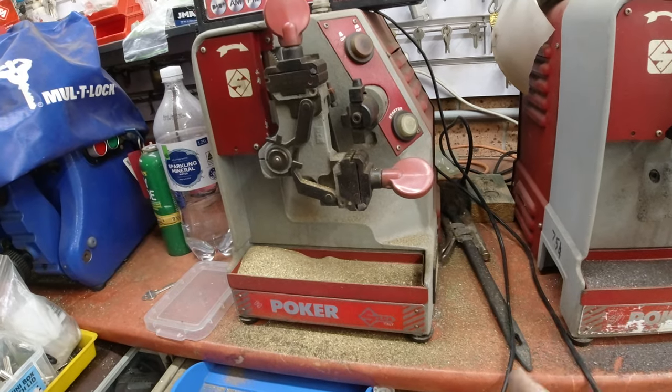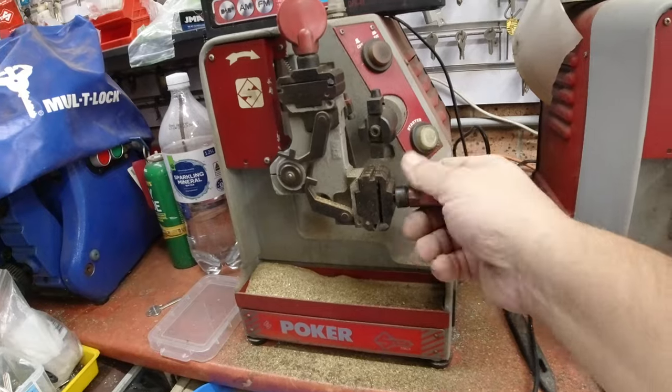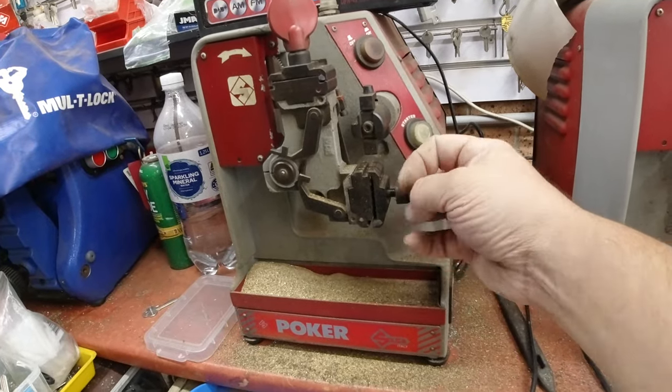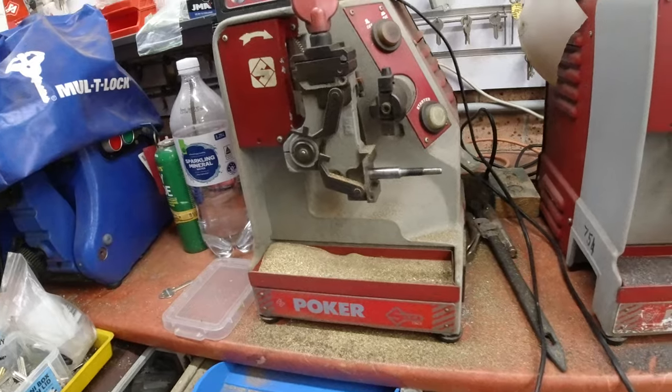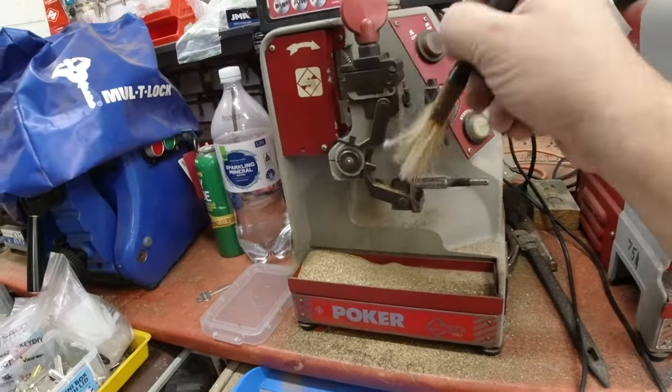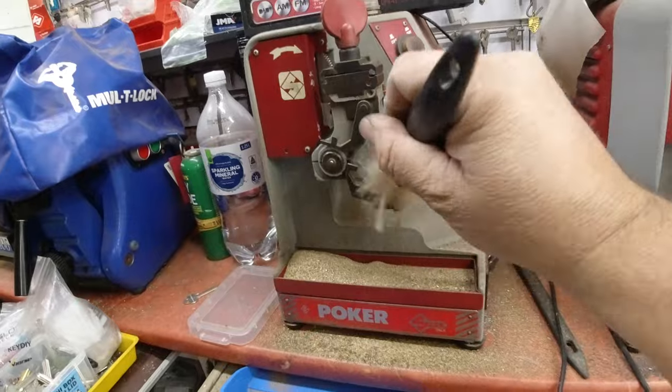I'm not going to go to that extent in this video because it's pretty much straightforward. You just take off the top like this. All key machines are the same — this is what it says in the manual. Take off the top, don't lose any of the parts. Take it off, give it a good clean on every surface, because when you put this jaw back on if it's not in there square you're not going to be cutting a good key.